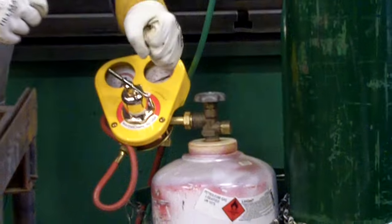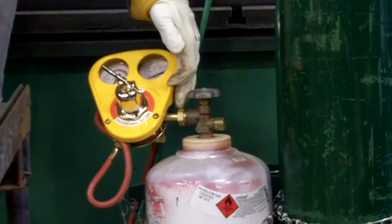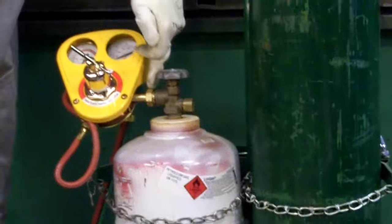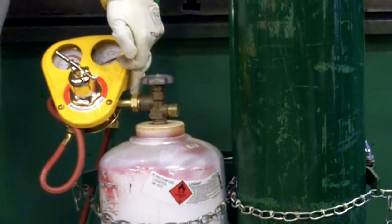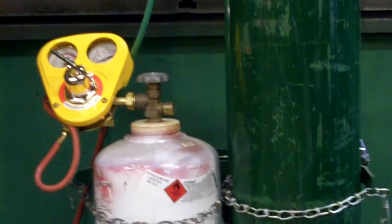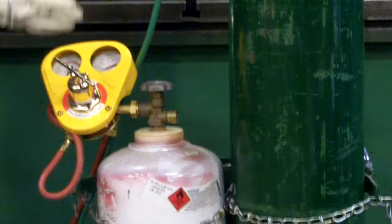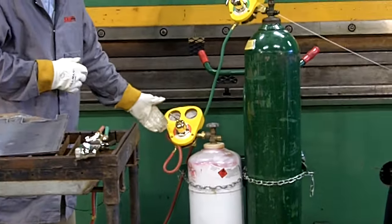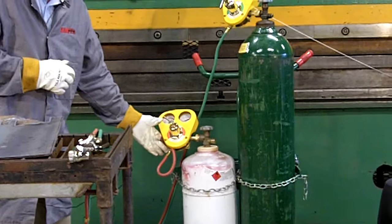Attach the propane regulator securely with a wrench, but note it's a left-hand connection. If you look closely, you can see a groove — a machining groove — in the connection nut. That will always refer to a left-hand connection. It too is pointed somewhat in an upward direction. On the outlet side of the propane regulator, this too is a left-hand connection.